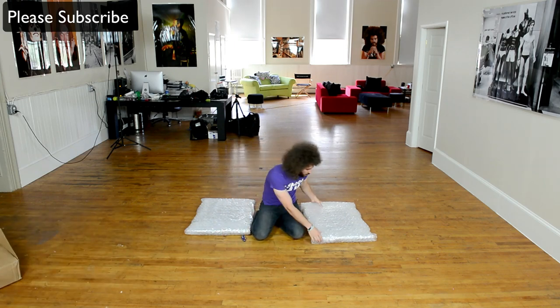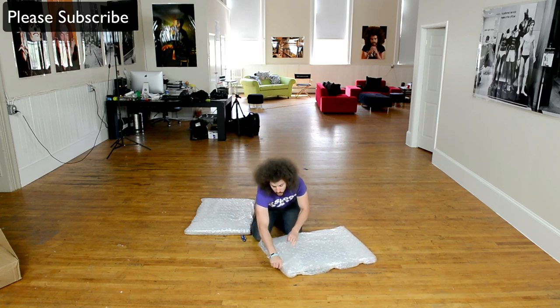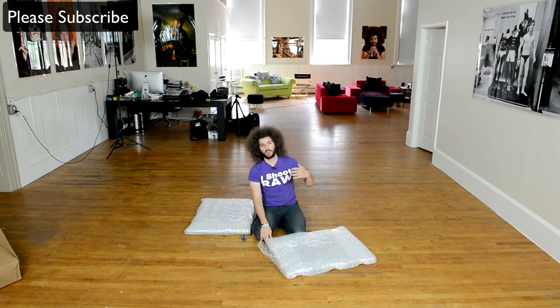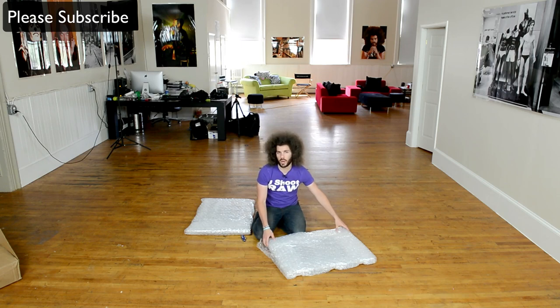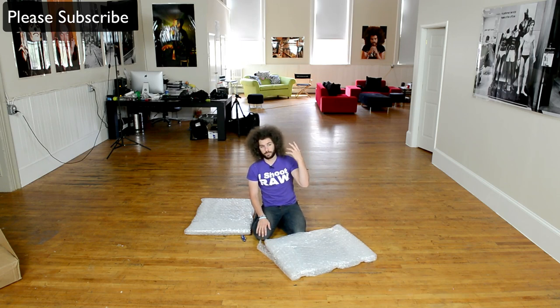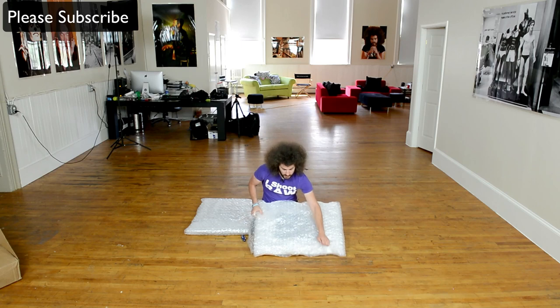We have them nice and bubble wrapped. What they offer is basically your print infused right into the metal itself, so it's extremely durable, it's waterproof, it's weatherproof. They say don't keep it in direct sunlight, but it should last quite a long time being infused into the metal. You can even clean it with Windex, which is pretty unbelievable.